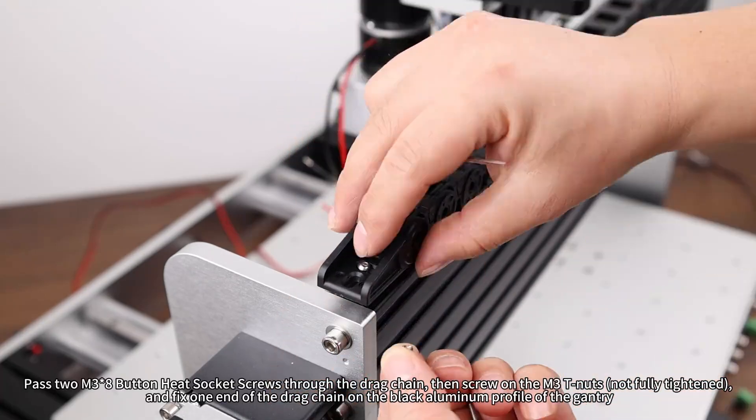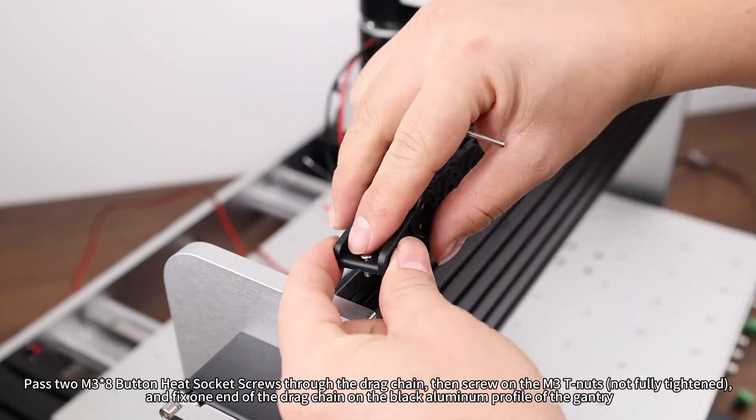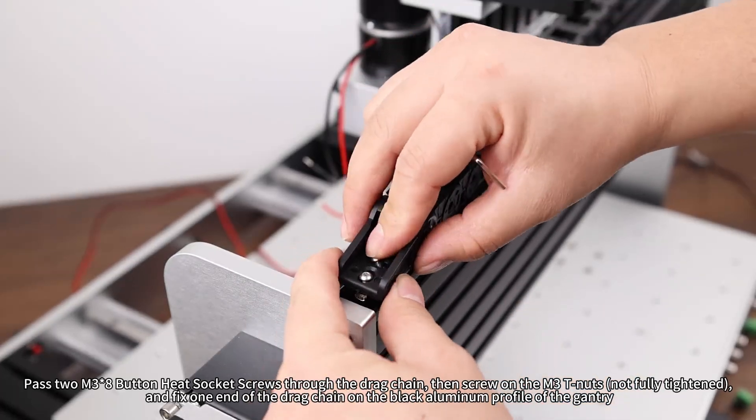Pass M3×8 button head socket screws through the drag chain, then screw on the M3 T-nuts without fully tightening, and fix one end of the drag chain on the black aluminum profile of the gantry.